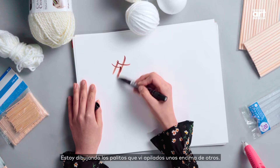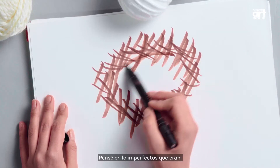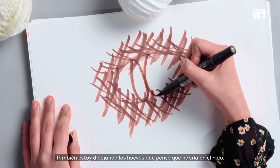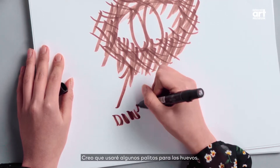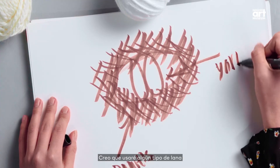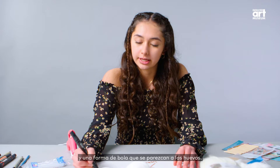I am drawing the sticks that I seen stacked up on each other. I thought of how imperfect they were. I am also drawing the eggs that I thought would be in the nest. I think I'll use some dowels, and some sort of yarn and ball shape to resemble the eggs.